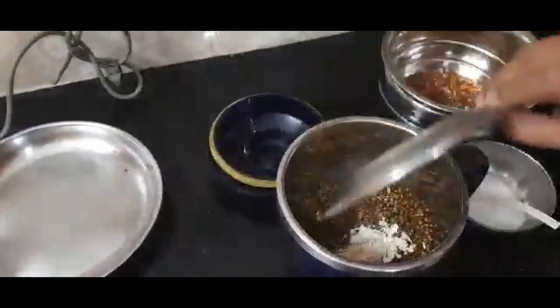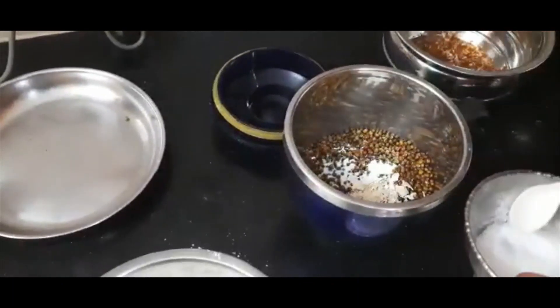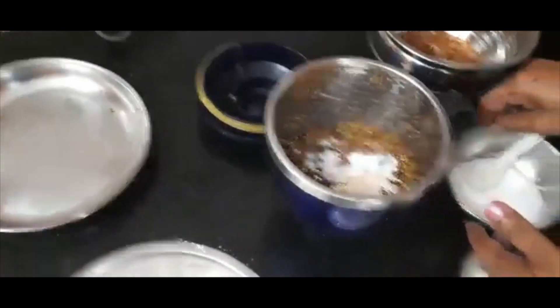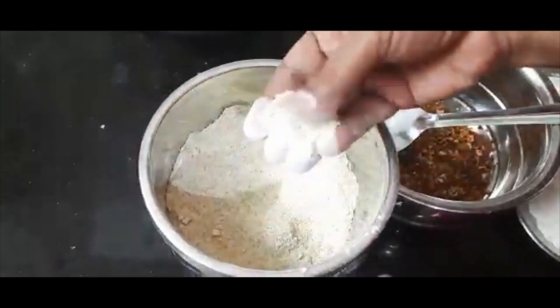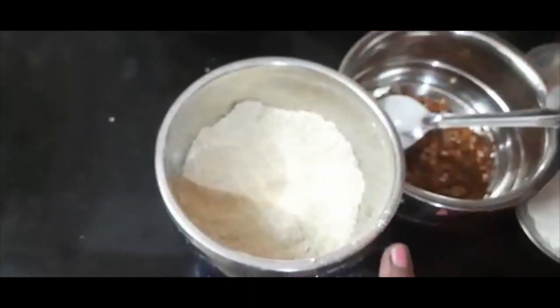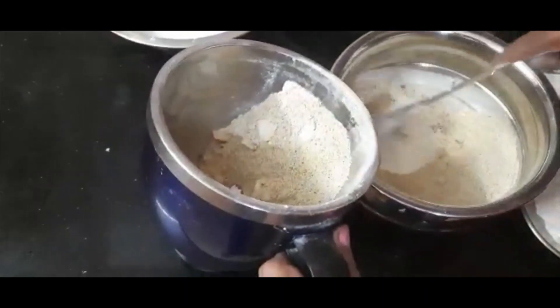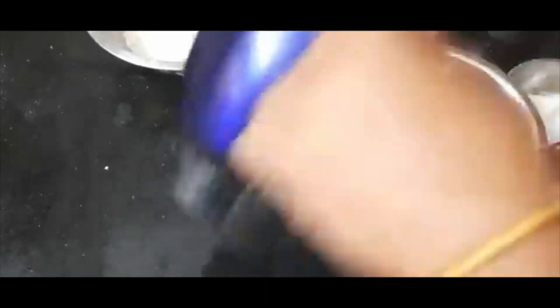This is also a chukku powder, so we can use it. Now we have to add a lot of powder and a little powder. Now we are going to make the tanga. When the tanga is brown, that is why the tanga is brown.